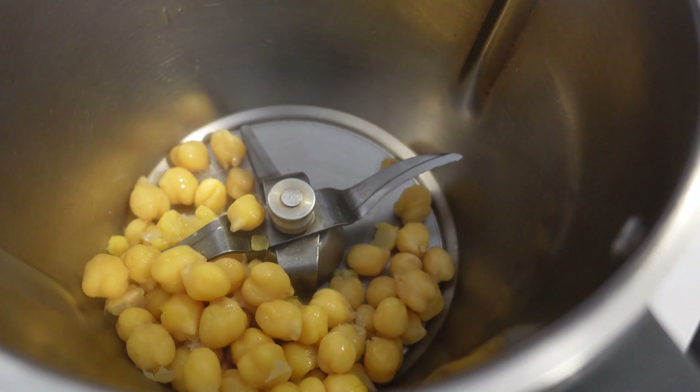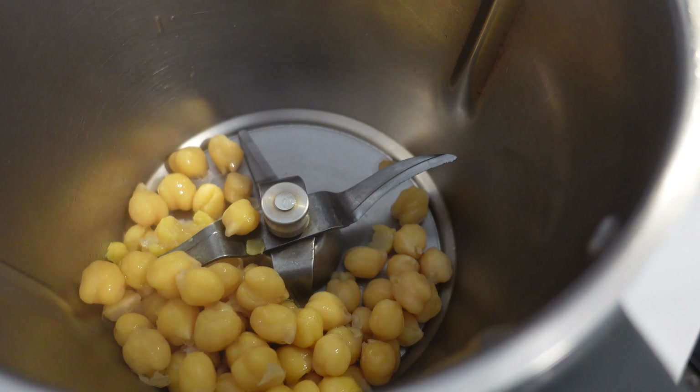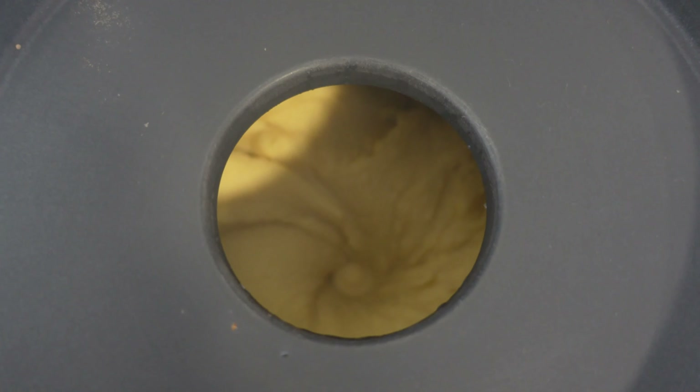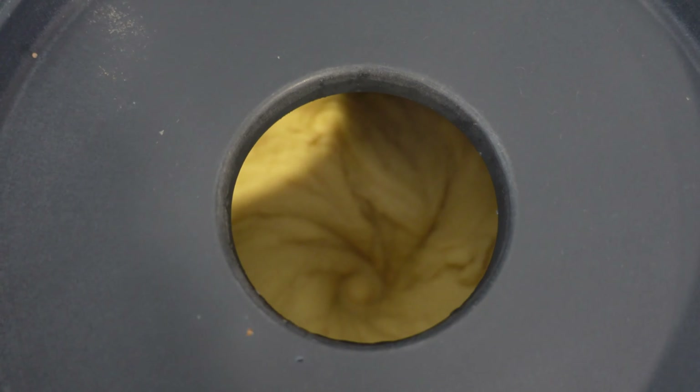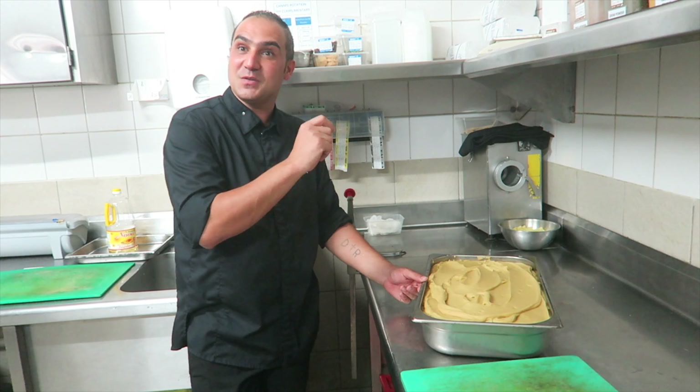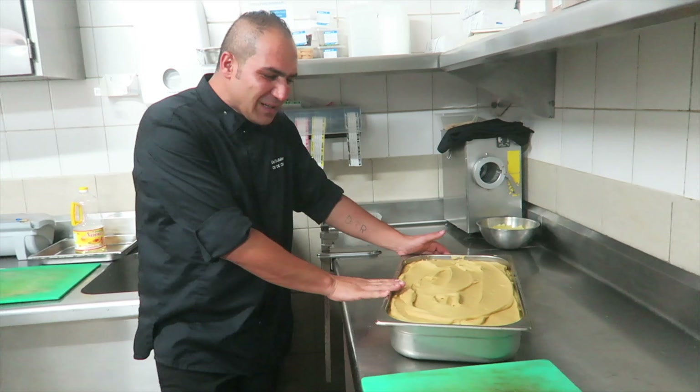One of the secrets for a smoother hummus is to mash the chickpeas straight after boiling while they're still hot. This will make the blending process so much easier. When the chickpeas are very hot, blend them straight away to get a very creamy result.